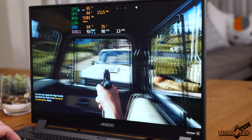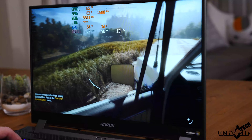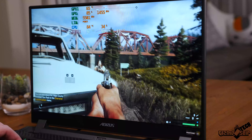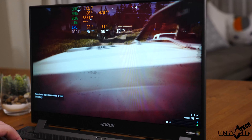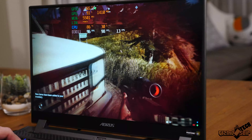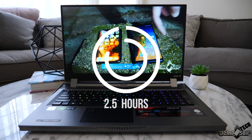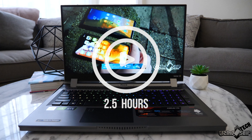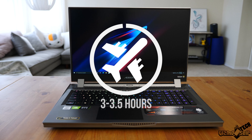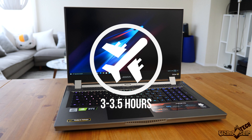By the time you get the laptop, there may be improved drivers released that fix the Nvidia Optimus issue. So keep in mind my battery run times do not include GPU switching — if you get it working, battery run times will be dramatically better. For web browsing I only got about two and a half hours, streaming also about two and a half hours, gaming about an hour and 15 minutes, and airplane mode with max power savings about three to three and a half hours.